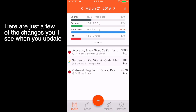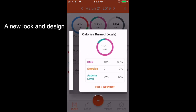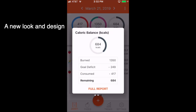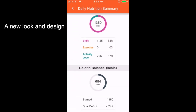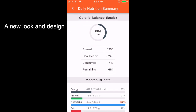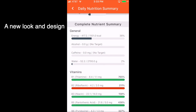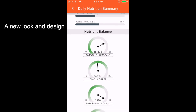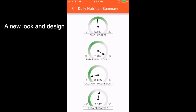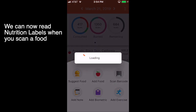Here are just a few of the changes you'll see when you update. We've got a new look and design, and we can now read nutrition labels whenever you scan a food.